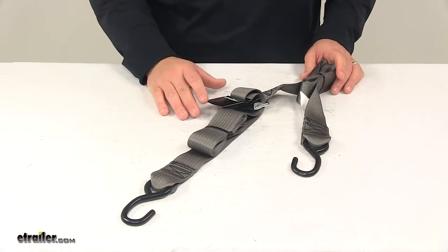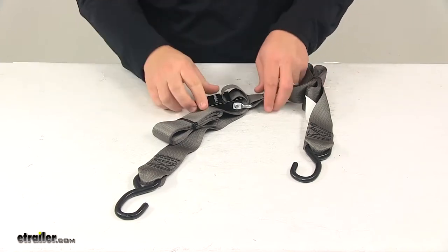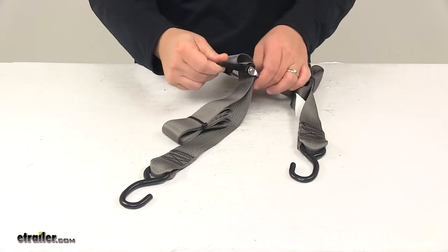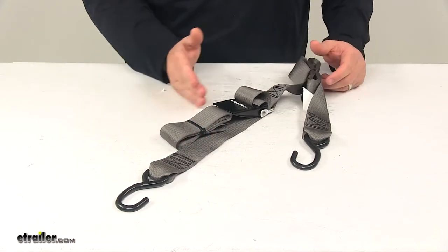One of the things I really like about this strap is that on this end — this is our lead strap — it has a really nice long lead strap. So the buckle itself will be positioned towards the center of the boat and not off to the side.